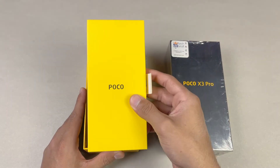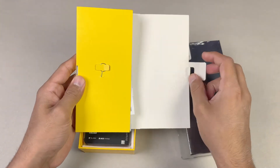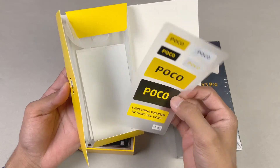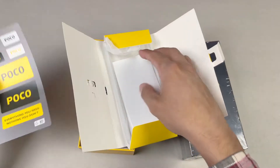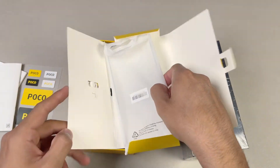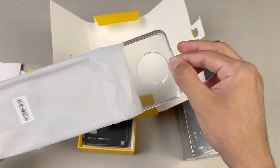On the top we have one more mini box. Opening it, we get a SIM ejection tool. We also have a Poco sticker, which is a nice addition that you don't see on the Poco X3. We also get a quick start guide, a warranty guide, and a silicone case — that's a really nice inclusion.